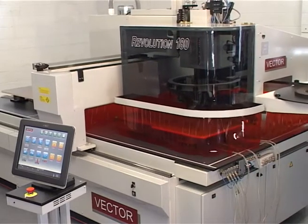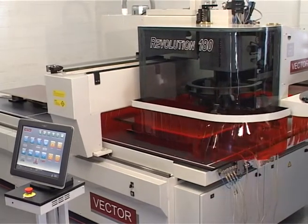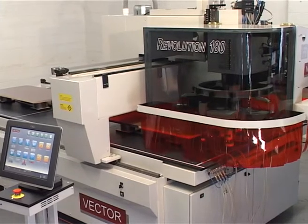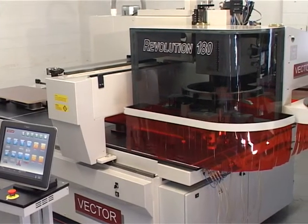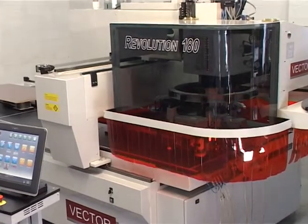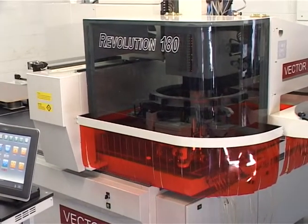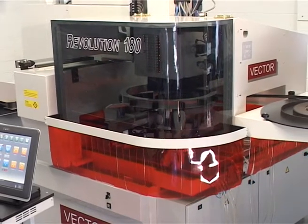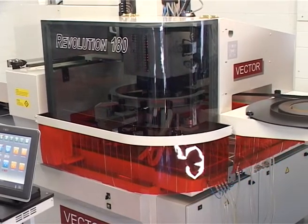The Vector Revolution 180 is a dedicated edge bander in the same way that conventional through-feed edge banders operate, which allows the separate CNC machining center and the Vector Revolution 180 to operate at peak efficiency. It also seamlessly integrates with nested-based manufacturing.